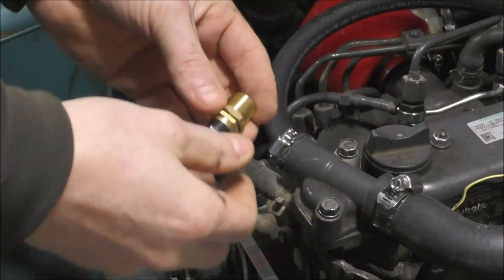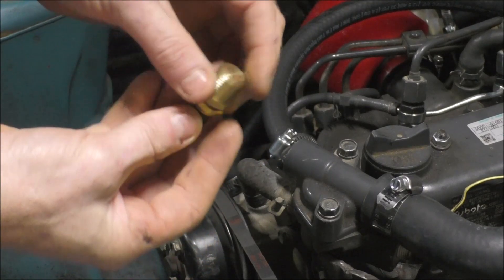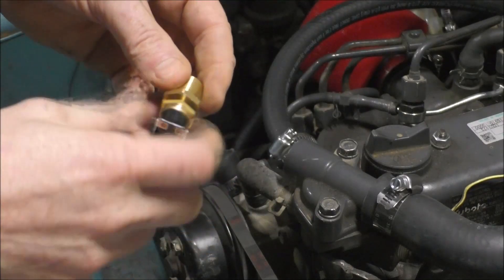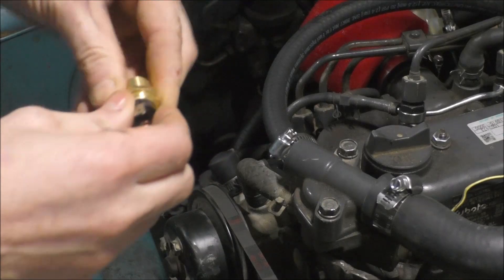A nice thing about this sensor or switch is there's actually no hole in here — it just screws into the head, so if you ever have to change it you're not going to drain any coolant or anything. I've never used this style, so I guess we'll see how well it works.